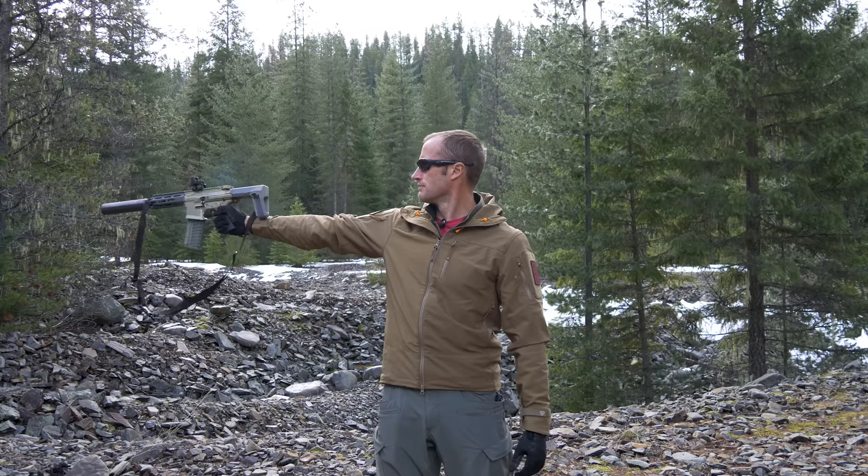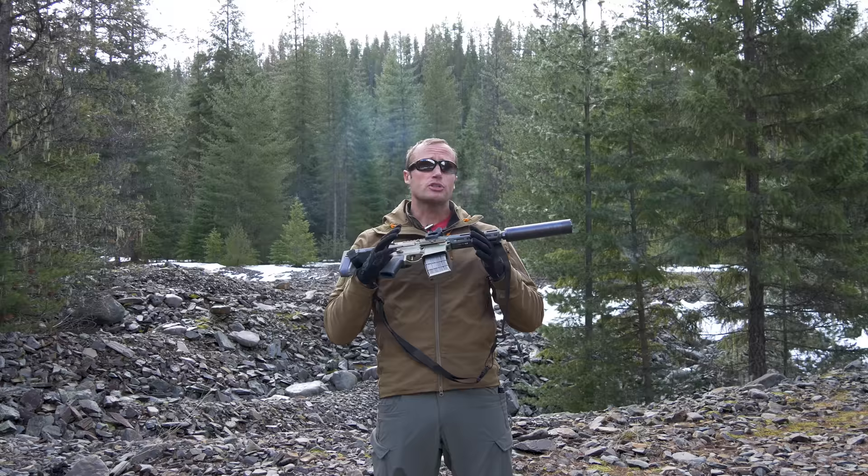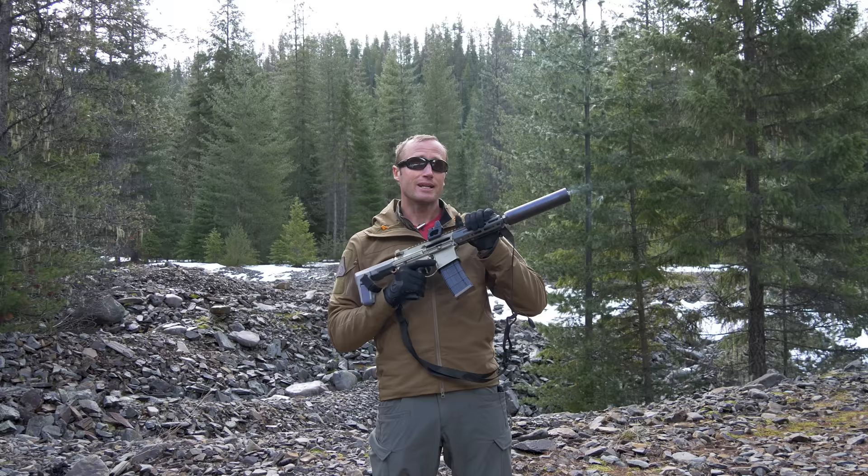Hey everyone, it's Ivan over here on TFB TV, here today to review the Honey Badger. Now that I've shot it, let me tell you all about it.